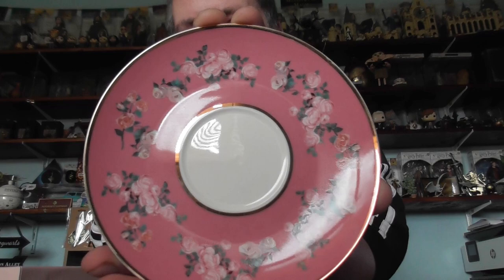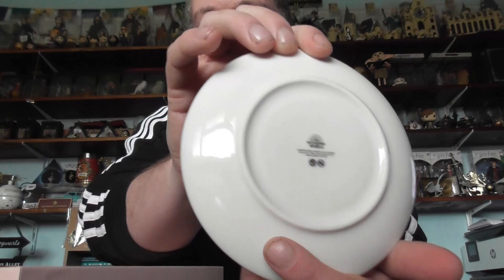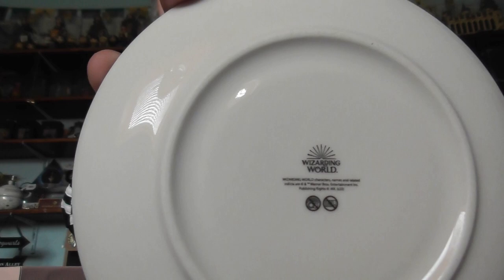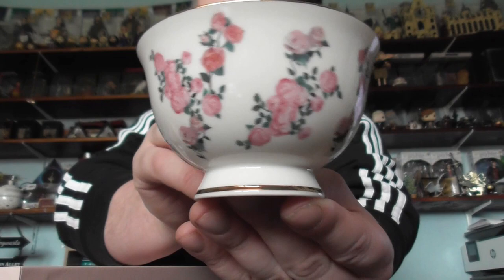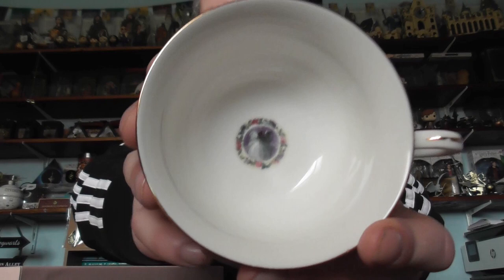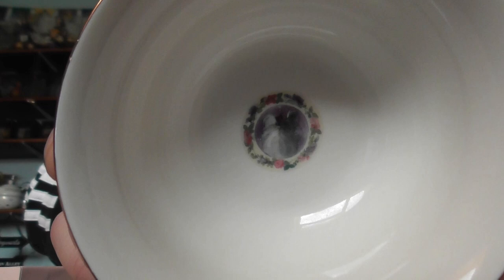I'm going to be really careful with these. It's a really nice detailed saucer, and on the back it's got the Harry Potter logo — the Wizarding World — as well. You do get two cups, and you've got Dolores Umbridge on the cup with roses all the way round.